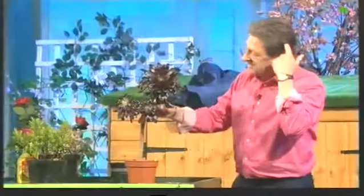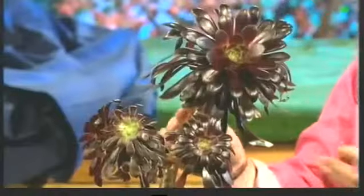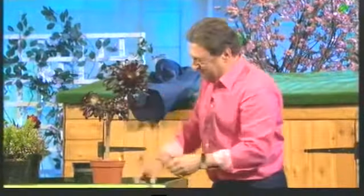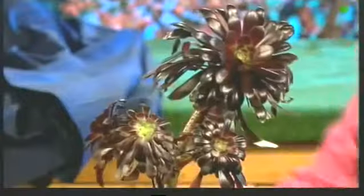An aeonium is a succulent. Now this one has a name — it's aeonium Schwarzkopf, which translated into English is 'blackhead'. And Elisabeth Schwarzkopf, the opera singer, I always thought would never have got on as well if she'd been called Elisabeth Blackhead. Anyway, this is aeonium Schwarzkopf.